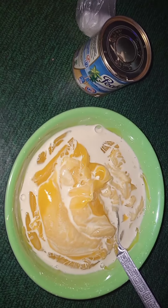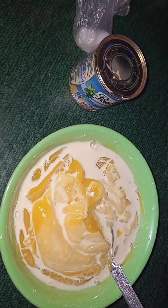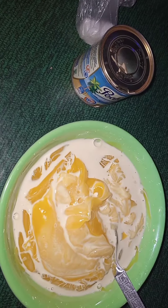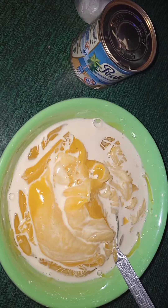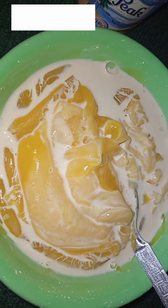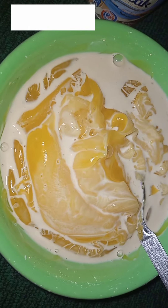You can see the custard is very good and nice. Thanks for watching, don't forget to like and subscribe. Remember, I added two cubes of sugar to it. Don't add too much sugar to your tea or even custard, to avoid diabetes. Thank you, bye.